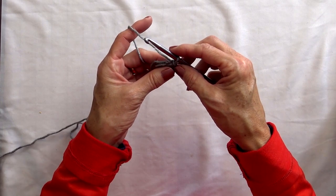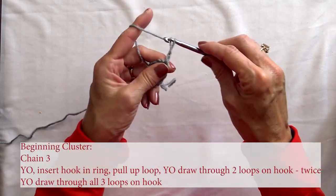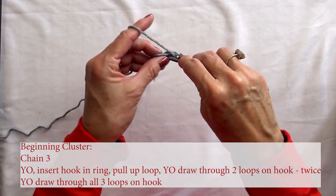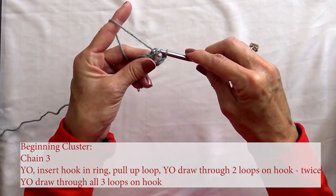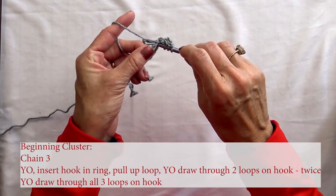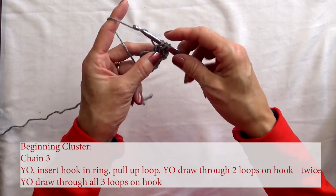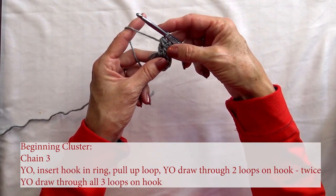To start, we start with a cluster. We're going to chain three — one, two, three. Then we're going to work a beginning cluster, which means you're going to yarn over and go through your ring and draw up your yarn, draw through two loops on your hook. Yarn over, go through your ring, draw through two. Now we have three loops on our hook. Yarn over and draw through all three. That's what you call a beginning cluster.